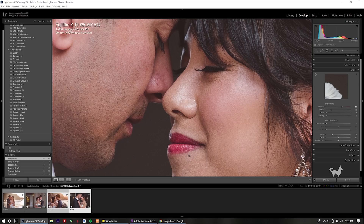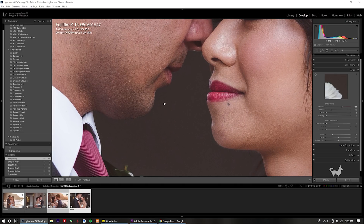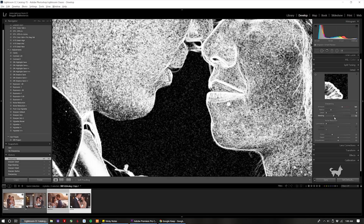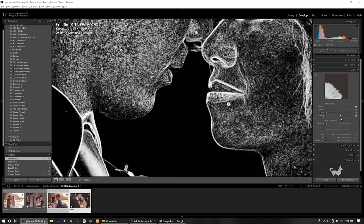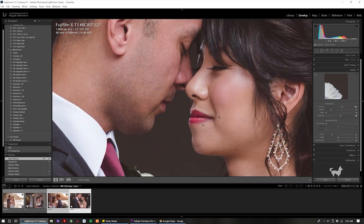Then I'm going to zoom out and head to the non-essential part of my photo, so usually the background. I'm going to press the Alt or Option key on a Mac and increase the Masking until there's no sharpening being applied to the background. This usually happens around 50 to 70 or 75, depending on how detailed your photo is. Once you settle on a value, zoom out and make sure your subject is still going to be sharpened.